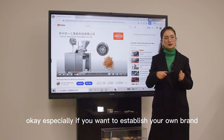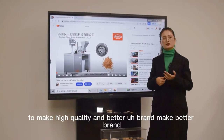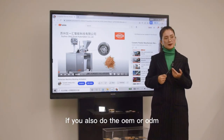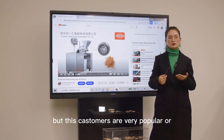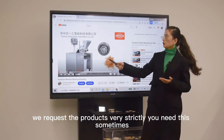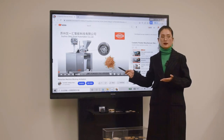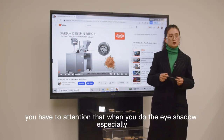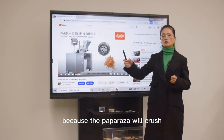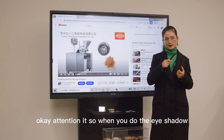A pulverizer is very necessary if you want to make high-quality products, especially if you want to establish your own brand. You need this machine to make high quality and build a better brand. If you do OEM or private label for customers with strict requirements, sometimes one pass through the pulverizer may not be enough — you can pass through two or three times. Also pay attention: when you do eyeshadow with bling-bling or shiny materials, do not use this machine, because the pulverizer will crush those materials into small pieces and destroy your products.